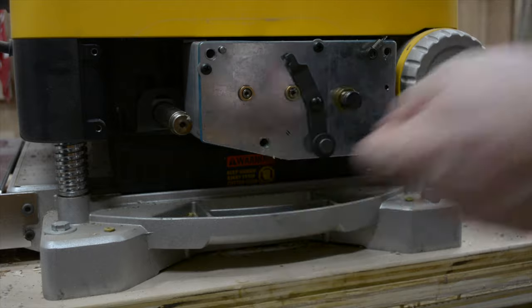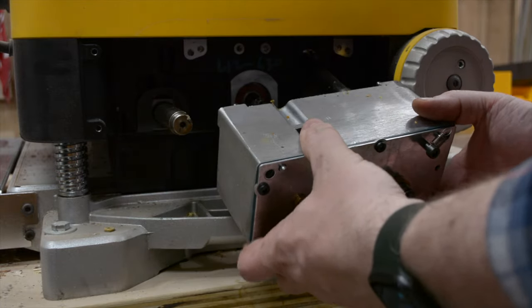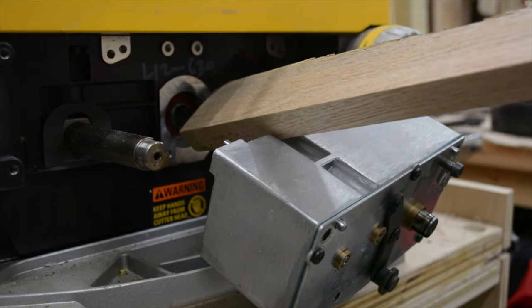Slowly pull the gearbox out but make sure you don't disconnect it all the way from the planer. There's another snap ring that will need to be removed inside the bearing housing. Then using a piece of hardwood, tap the head out.